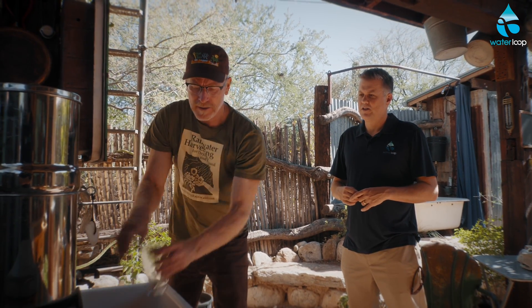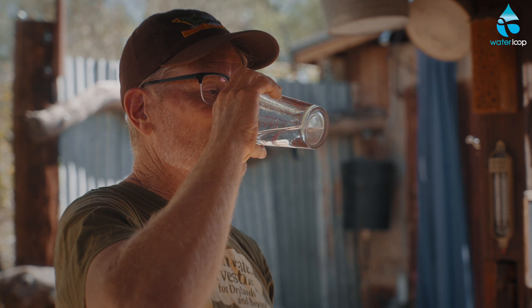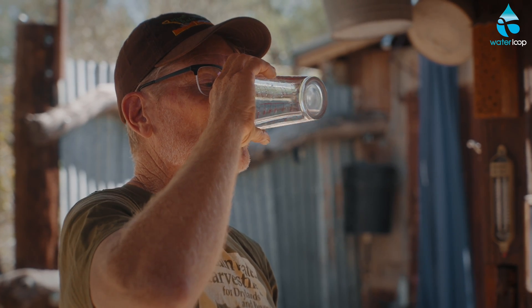Let me grab a little right now — and there we go. So good. The sweet rainwater. Rainwater is actually known around the world as sweet water, because it never comes into contact with the soil and its minerals and salts, so it has a sweeter flavor. It also doesn't pick up the contaminants found in an urban setting.